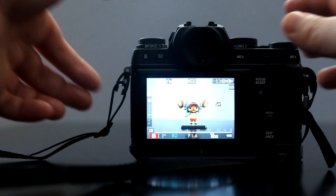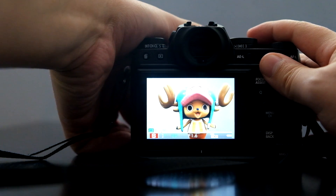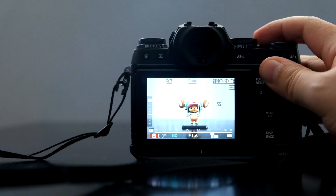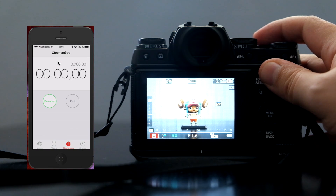So I'm just going to quickly check the focus here. Here we go. I'm going to fire a 5-second burst, and after 5 seconds I'm going to stop pressing the shutter and we're going to see how long it takes for the camera to write all those images into the SD card. Okay, so 1, 2, and 3.